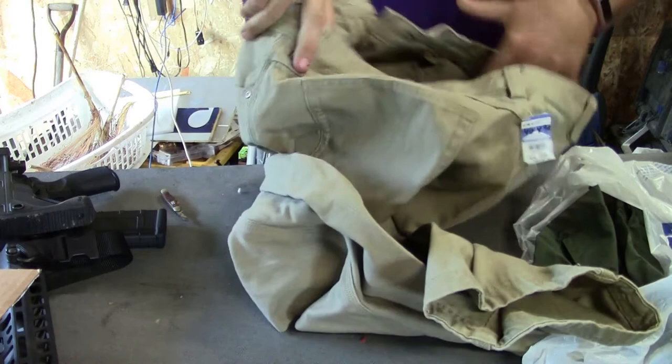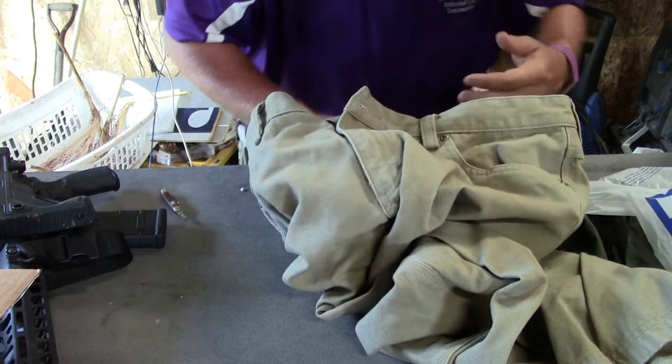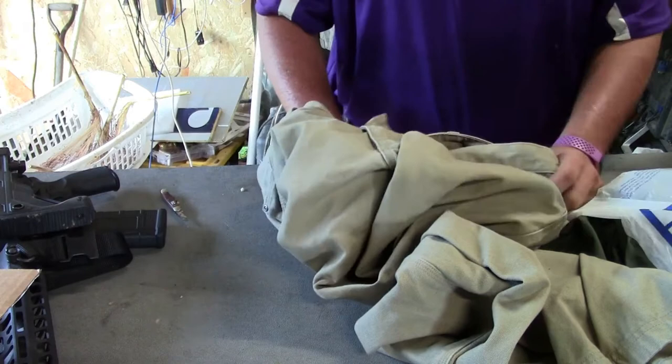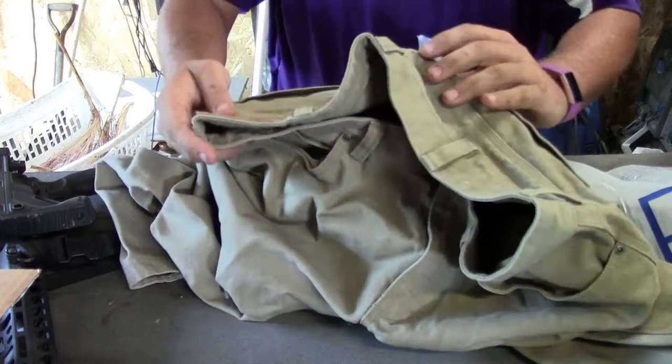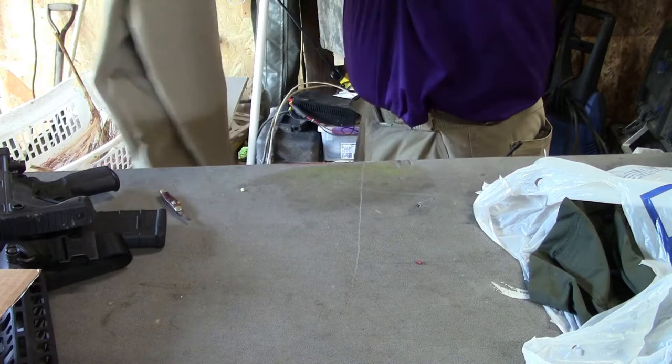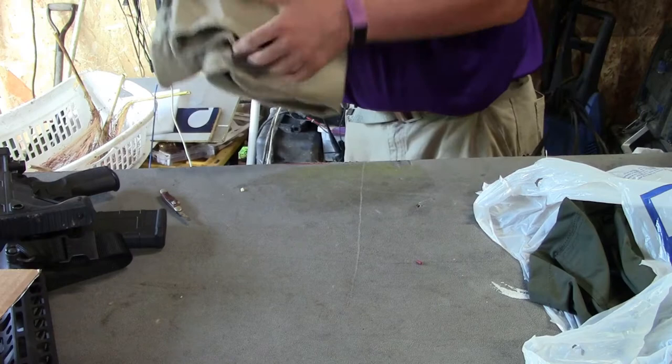I found these. These are Duluth Trading Company pants. Really thick, durable material — I think these might even be the fire hose jeans. I got them in my size and they look really good. I picked them up for $7, and these retail for around $40 to $45. They're going pretty good on eBay too. I might have to turn around and sell them because I haven't been wearing a lot of pants lately, but I should be able to turn a profit on eBay.